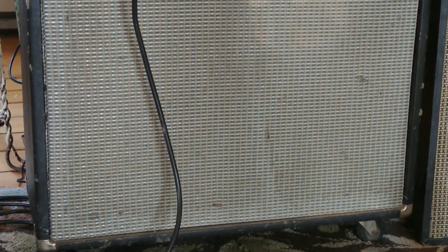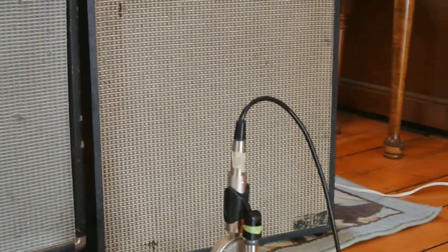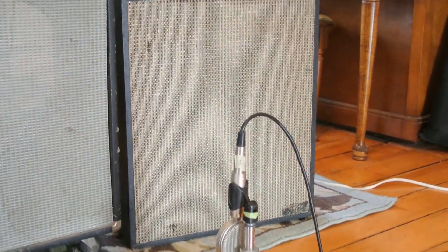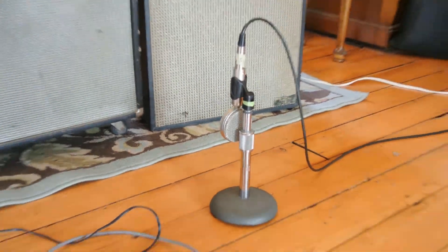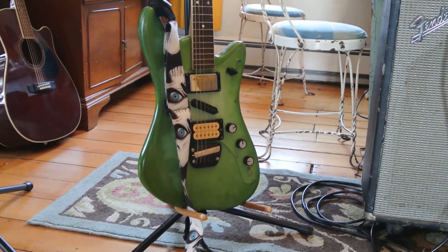We've got it running through a couple of 10's in the bottom of this old 4x10 cab, and a nice Whopper 15 in this cab over here. Bringing it all in with a cheap ol' lollipop ribbon mic. And for today's demo we'll be playing the Soaring Tortoise Verde Caster.